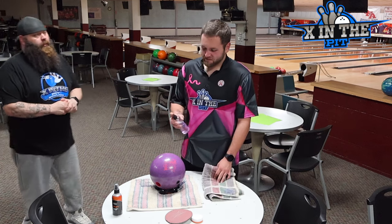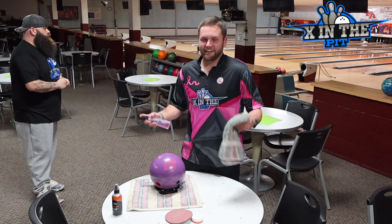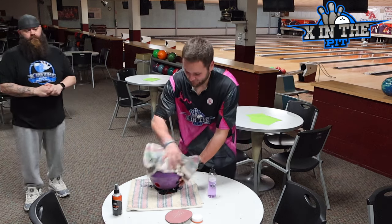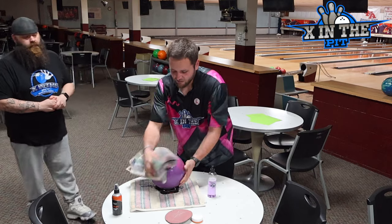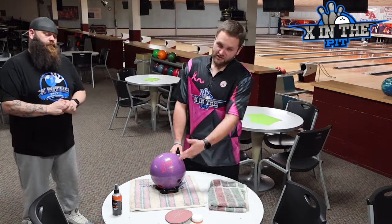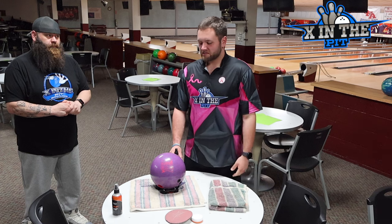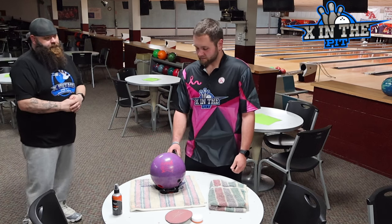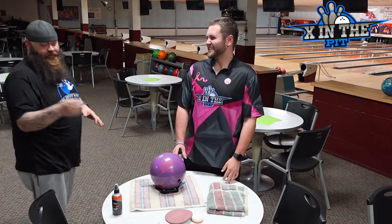There are quite a few ball cleaners on the market. What he used to do — basically because he bowls so much and just didn't care — was just spray and then wipe. Granted, that gets rid of the surface contamination, but it doesn't go deeper into the ball and clean the oil out of the surface, especially on a solid bowling ball such as the Optima Vital. If you want maximum performance, you want to clean your ball after one or two sets. That's how you half-ass clean a bowling ball right there.